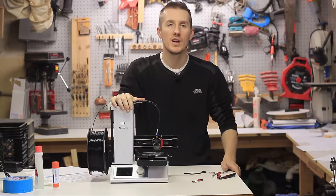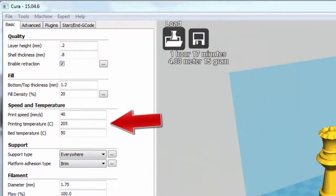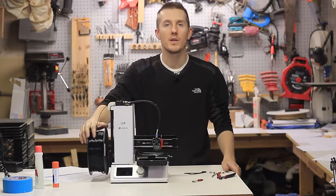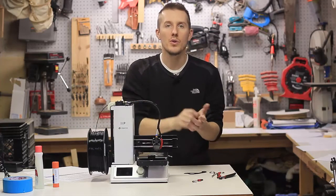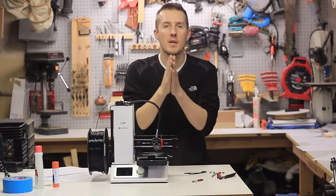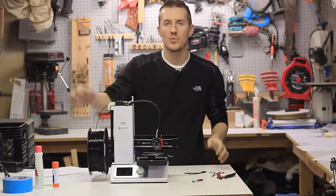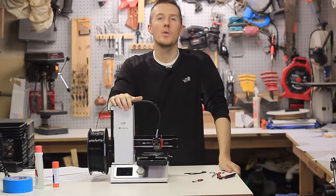Some big settings you need to know when starting off: first, temperature. PLA is what you're probably going to be printing with, and that typically prints between 190 and 210 degrees. It'll say right on the filament, but you're constantly printing and tweaking. Is it oozing out everywhere, or is it not bonding? If it's not bonding, you've got to up the temperature. If it's runny and squeezing out, or popping as it's coming out, you might have to lower the temperature.